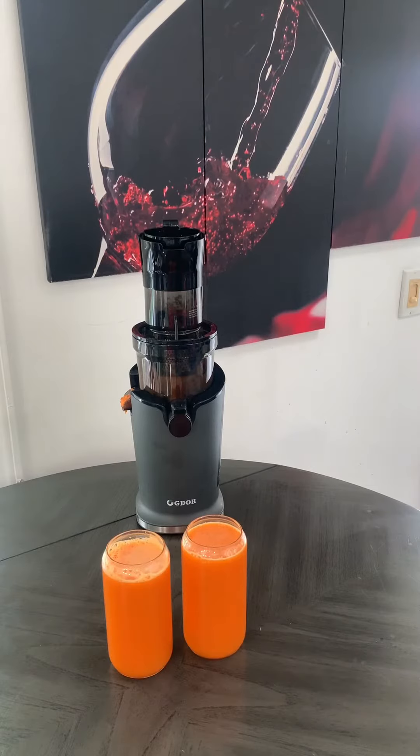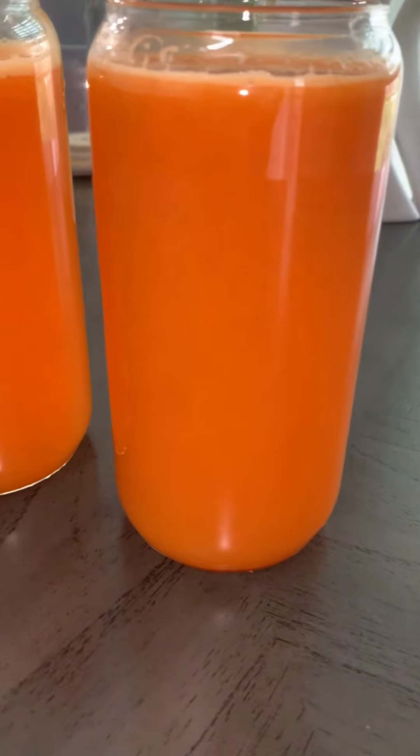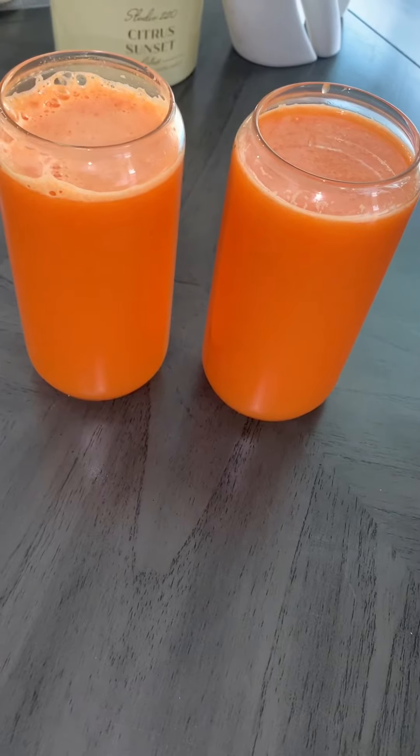One thing I will say, I'm really loving this slow juicer. As you can see, it's not a lot of foam. It's giving natural homemade juice.